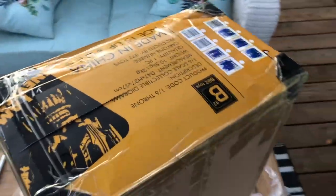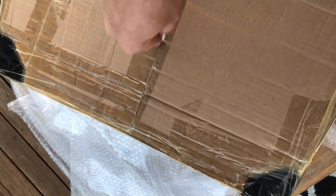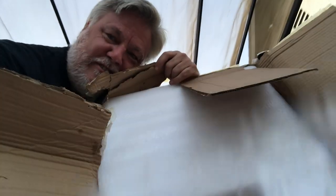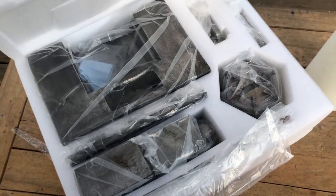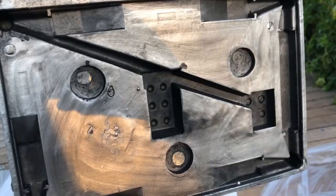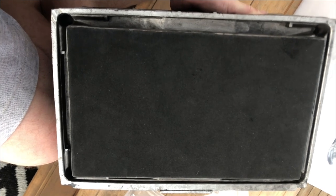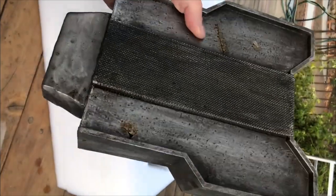This thing is fucking huge — it's very lightweight, looks like it's just rotacast plastic. There's the bottom, and then there's this — the bottom of the throne fits in and it's got felt on the bottom.